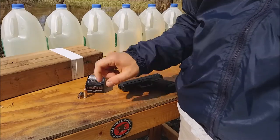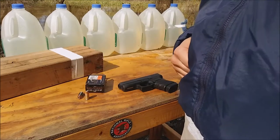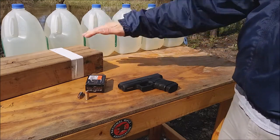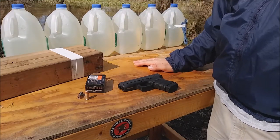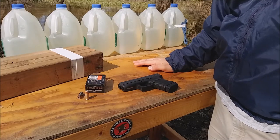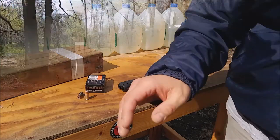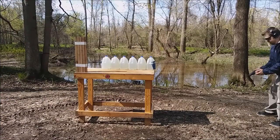That's a lot of energy for any 45 auto, but it is a plus P. I'm going to go back and test it on these water jugs and wood, and then when I'm done I'm going to shoot at my target at seven yards to see what kind of accuracy I can get with a couple of rounds freehand. So here we go.